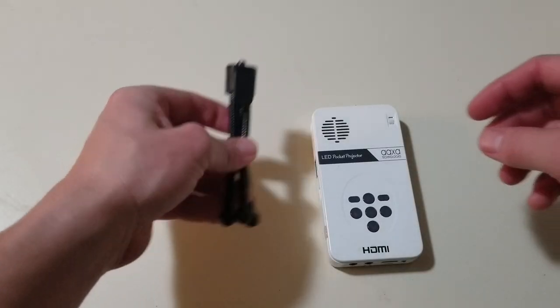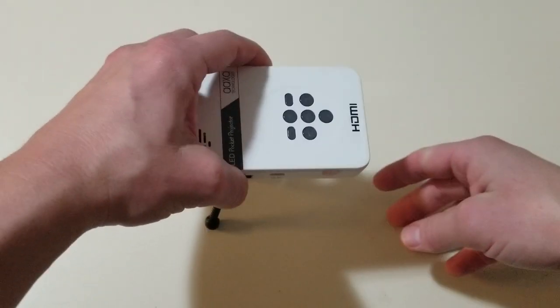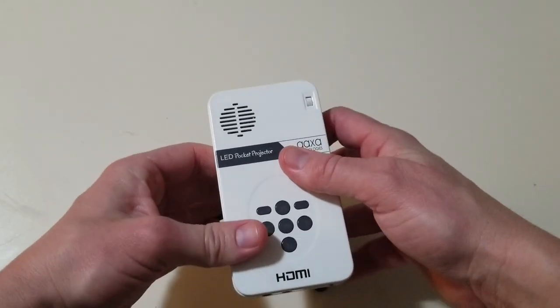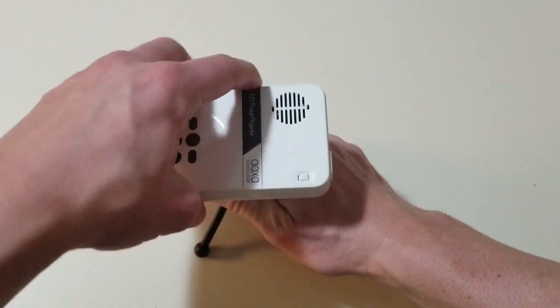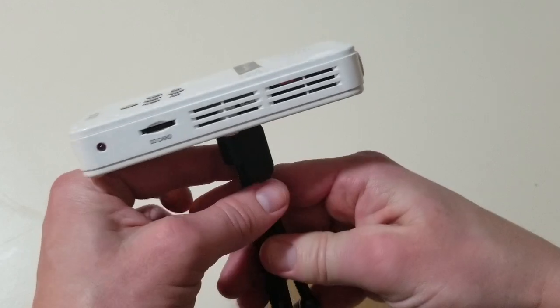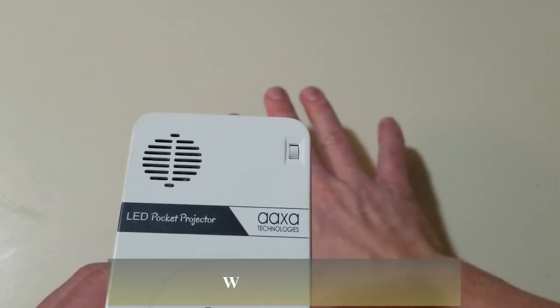This also comes with a nice little tripod. Just take it, put it on the back, and you can plop it down and tilt it however you like — make it flat or at an angle. You can adjust it, move it, spin it. It also has a nice little clip so you can hook it on something and shoot the image above everyone.